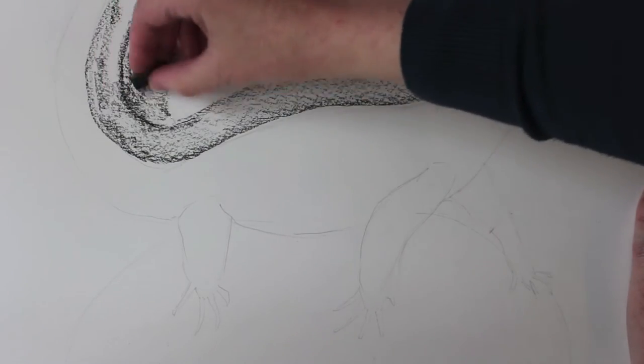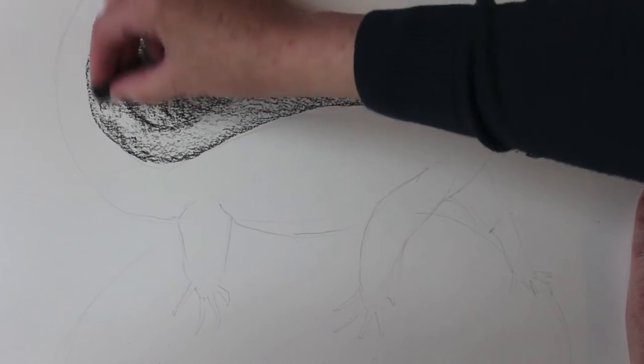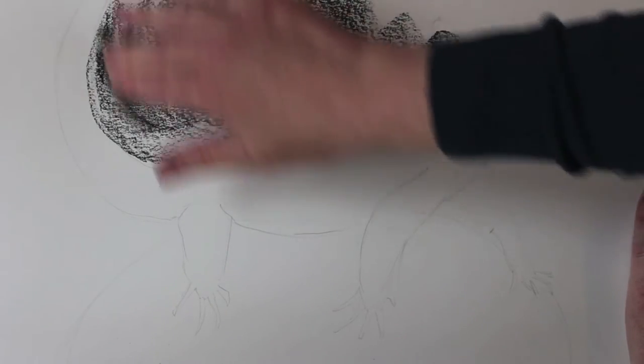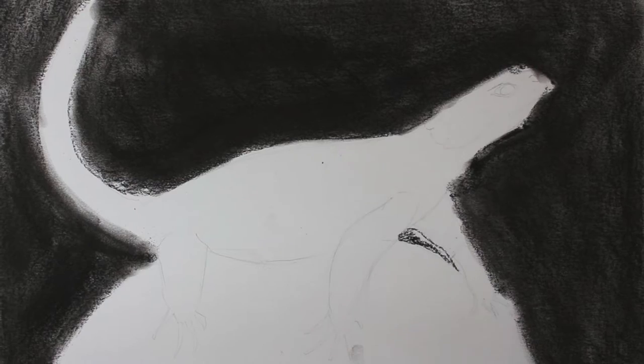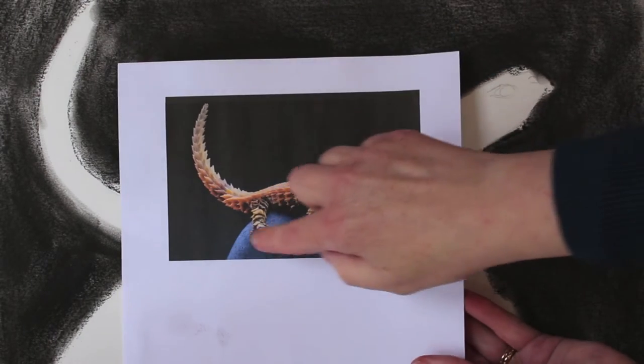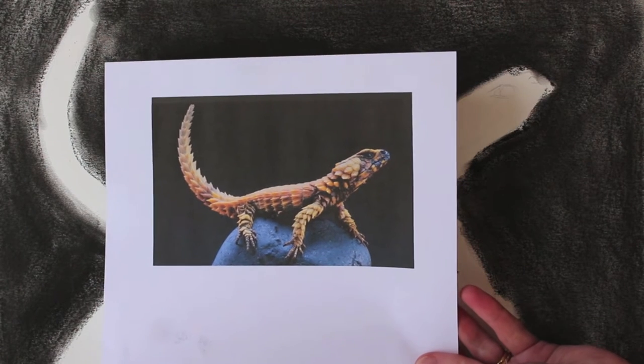Just put your pastels on and smudge away. It should now look like this. If you look at the rock, it's like a bluey, kind of grey colour, so we'll do that next using the same technique.